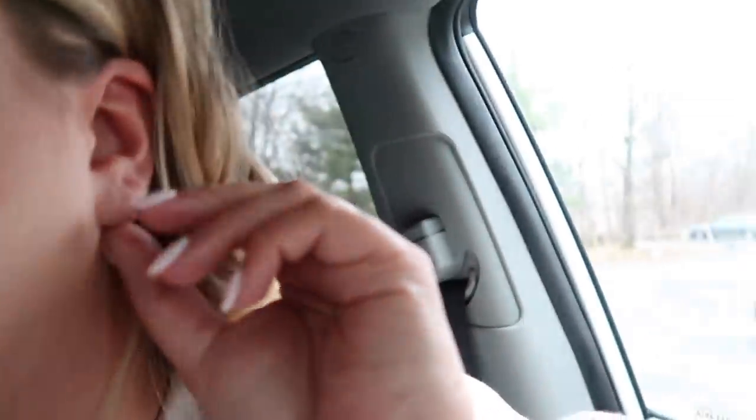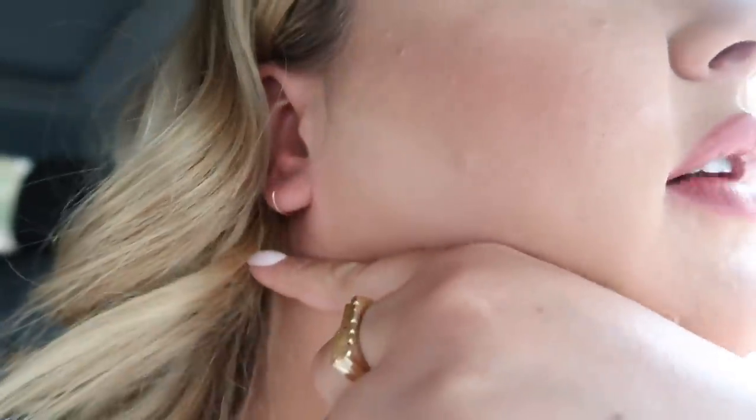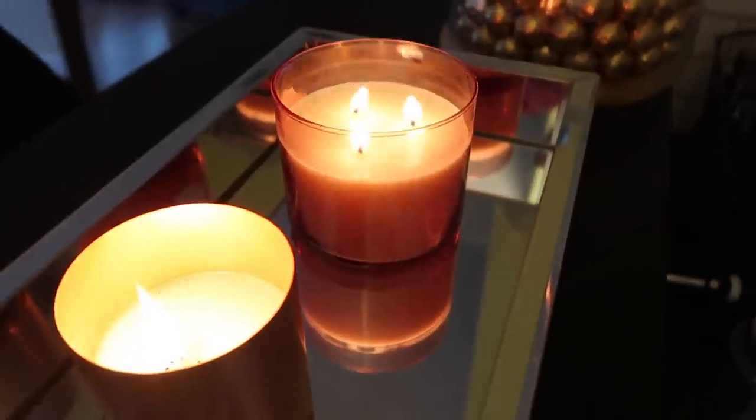Back home now — nails are done. I always get a pale whitish pink milky color, and every once in a while a splash of red. I also have these little baby rose gold hoop earrings from Amazon that I keep in my ears as a replacement for studs — I really love them. I'll link them below.